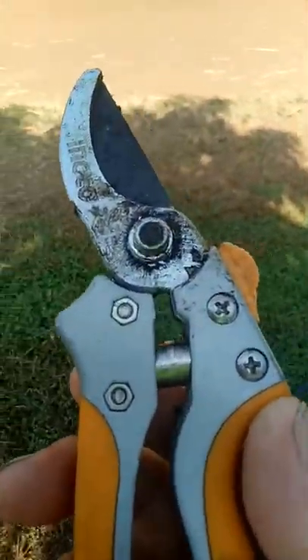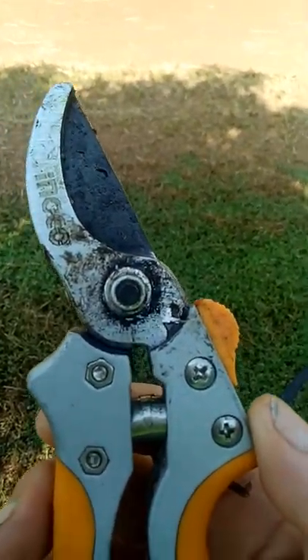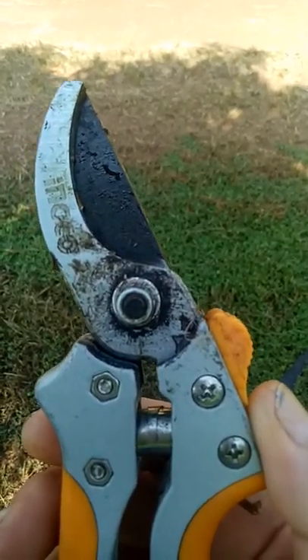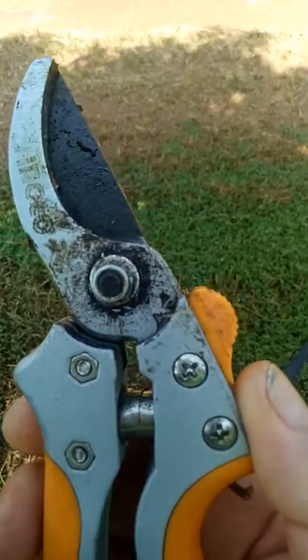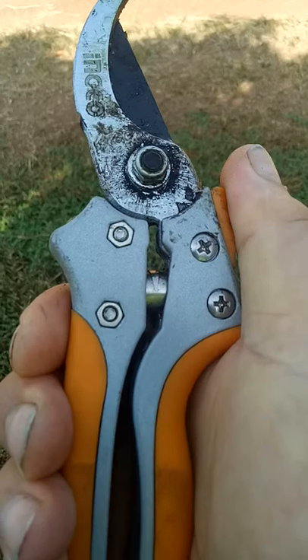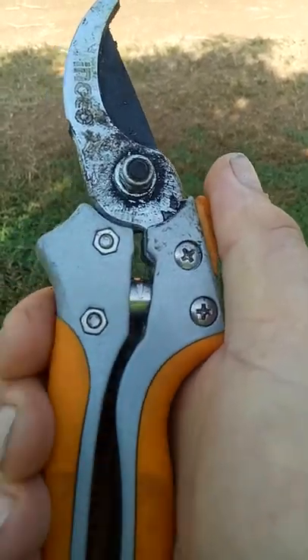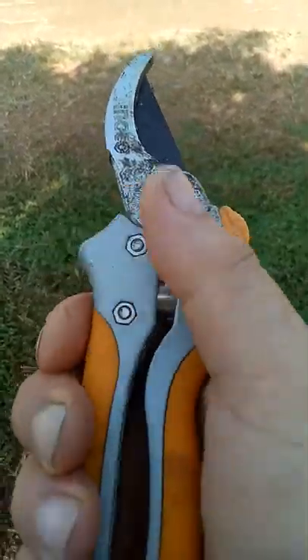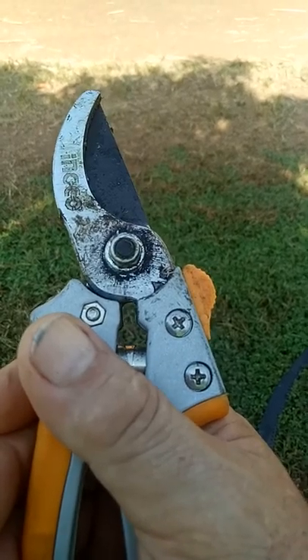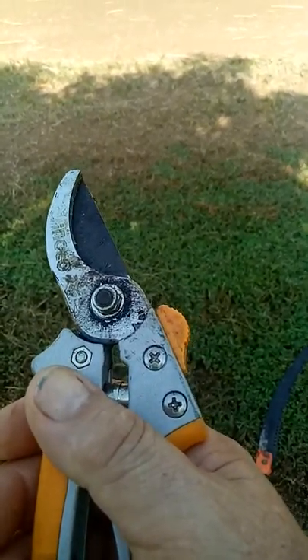These are pruning shears — ones I started using yesterday. I got these from a do-it-yourself shop. As you can see, it looks like there's a gap there when you squeeze the handles together. But if you put your thumb like that and squeeze — like you're cutting a branch and put a lot of pressure on it — you can actually pinch your finger.